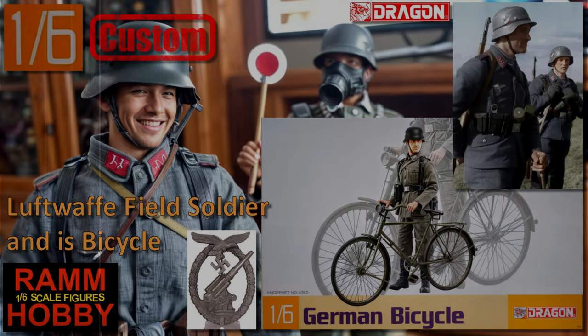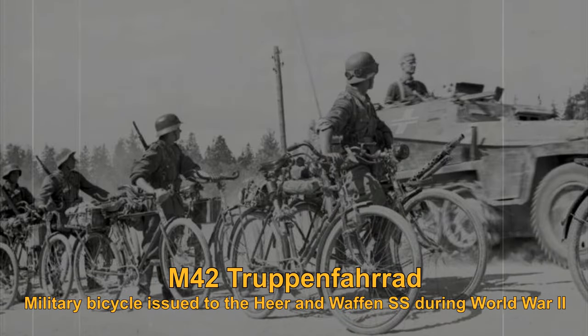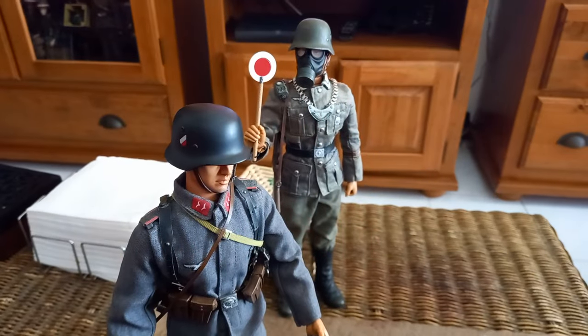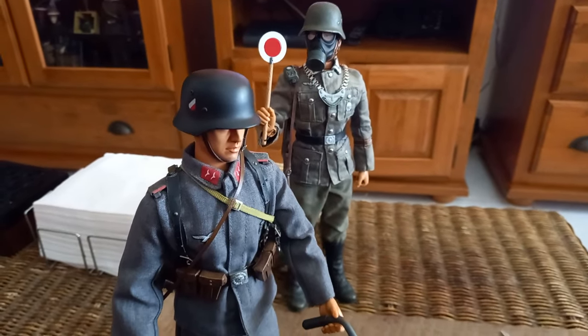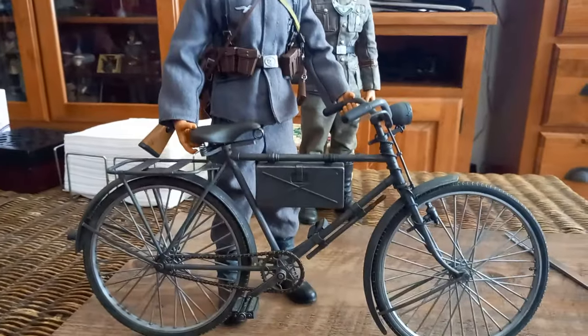Welcome to another video. In this video I will show you my Luftwaffe custom figure and his bicycle. This is a Luftwaffe ground soldier and this is his bike.